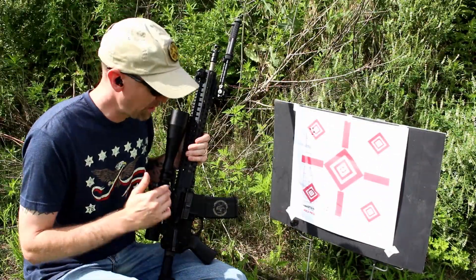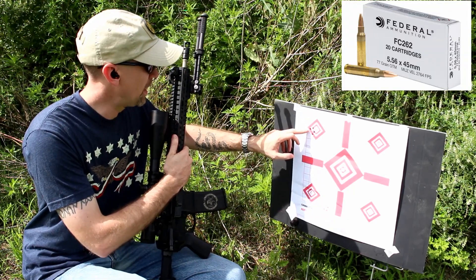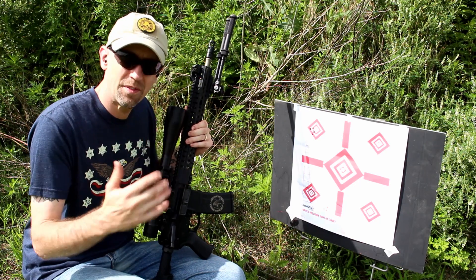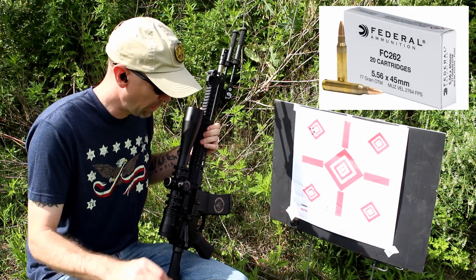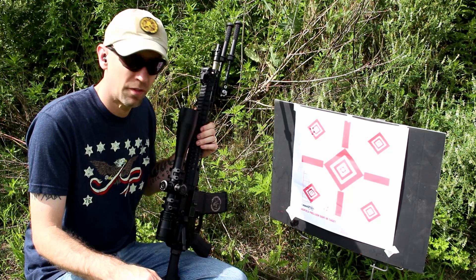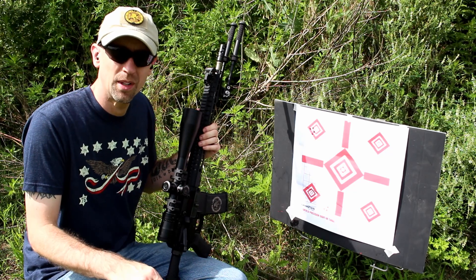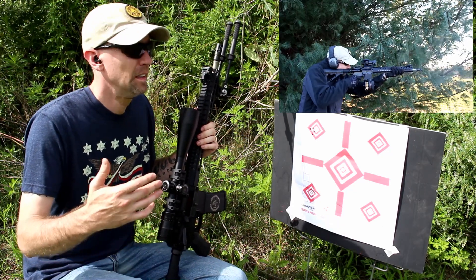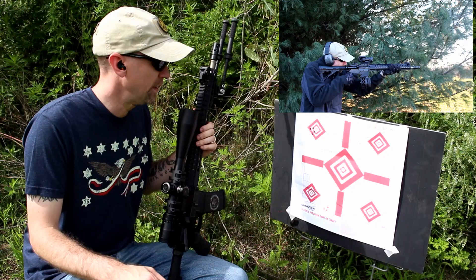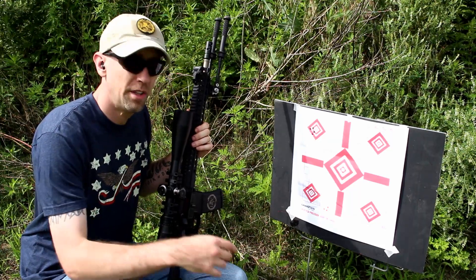Here we are down at 100 yards with the CMMG Mark 4 Recce and Federal 77 grain OTM ammunition — here are our five rounds, one through five, a nice tight grouping under an inch. The Federal 77 grain OTM continues to do very well for me on these 1-in-7 twist barrels. The CMMG Mark 4 Recce continues to perform even with however many thousands of rounds have been through it — through classes, mag dumps with the X Products drum, and more — and it's still putting out sub-MOA groupings at 100 yards.